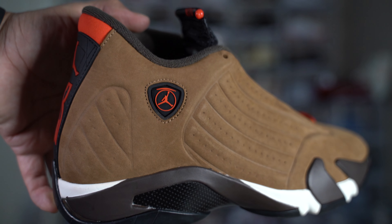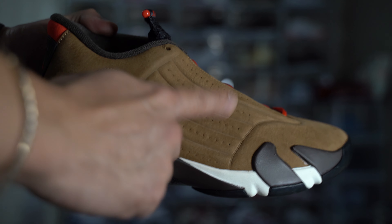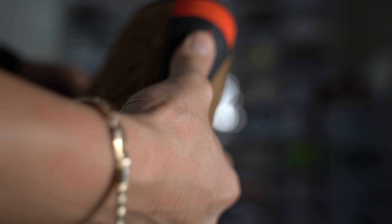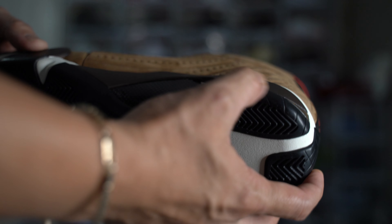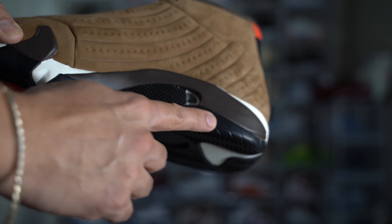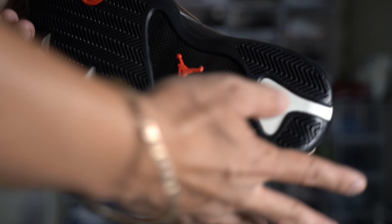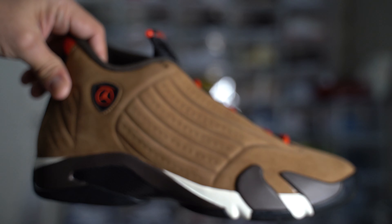Beautiful colorway — as you can see, that's a different dark brown compared to this. A quick overview of the shoe: tire-like material in the back, same on the sides of the shoe. Brown all the way around, carbon fiber on the bottom, and the red Jumpman. Beautiful shoe.